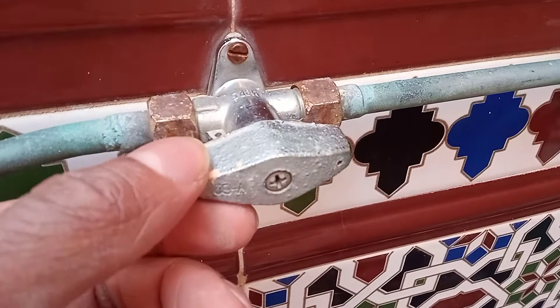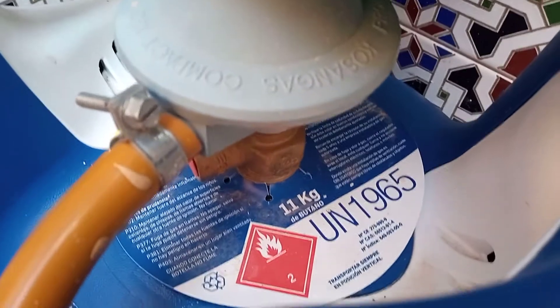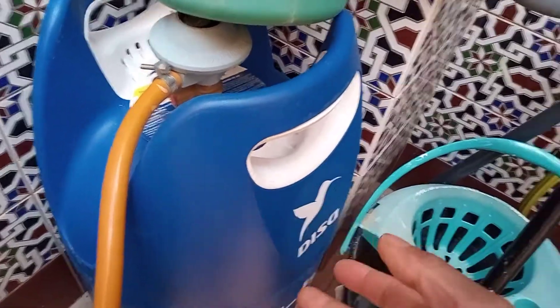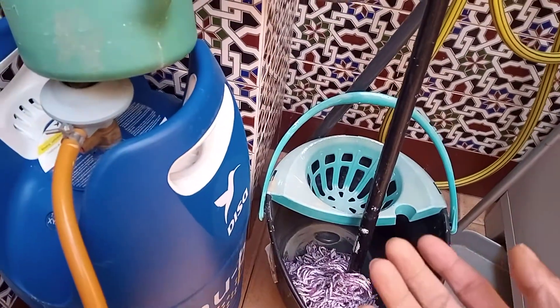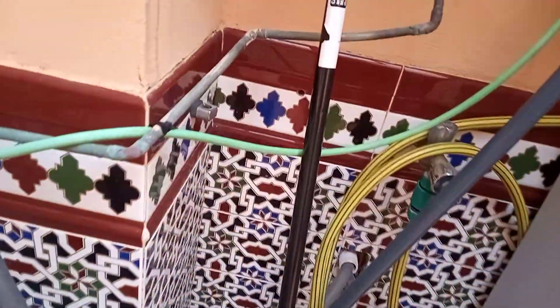So here you have the gas supply come in and it's LPG. It's a butane tank, 11 kilograms. And as you know with these, just be aware that if they do leak, the gas doesn't tend to rise so quickly like natural gas — it stays quite low. So it has to be bailed out.